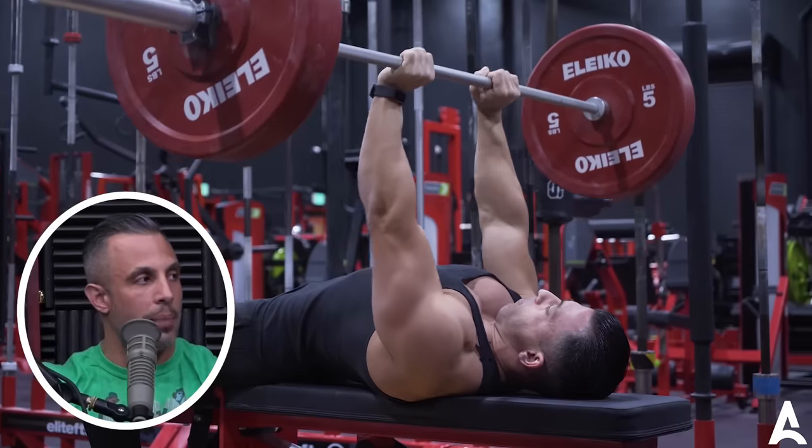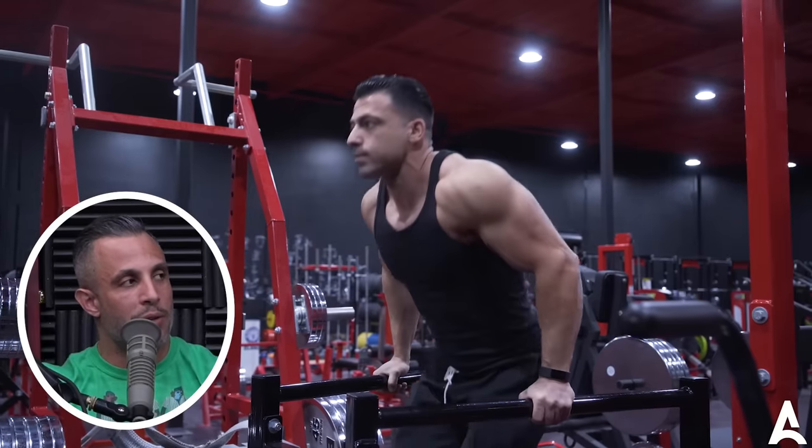In fact, we often accept that for triceps — like close grip bench press or dips. But for some reason, for biceps, we don't do that. Anyway, I started doing them and they're hard. They're really advanced, and it put the curls to shame.